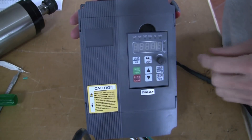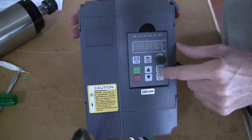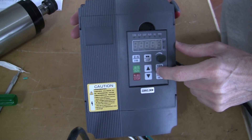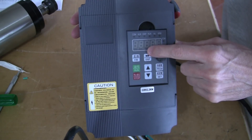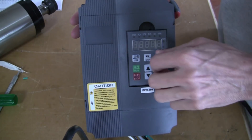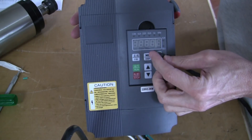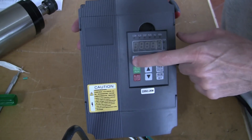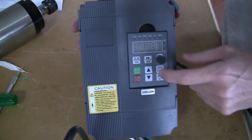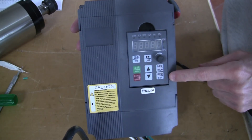On the front of the VFD there is a removable control panel with several buttons that will control the spindle and allow you to modify the parameters within the VFD. The control panel has a potentiometer that you can use to control the speed if you're not controlling it through your control program. You have a forward and reverse button, an advance button for the display, a run, a stop, and a program and set button.